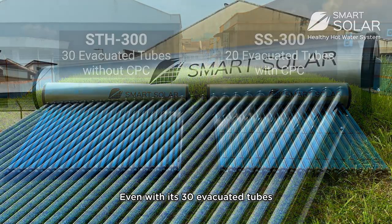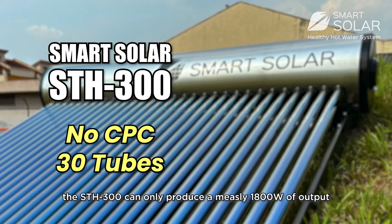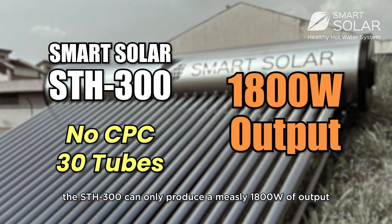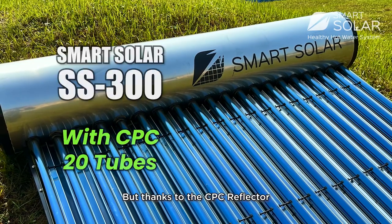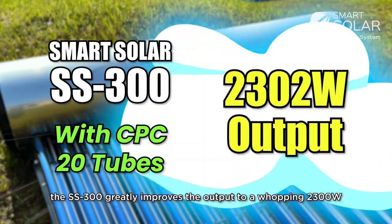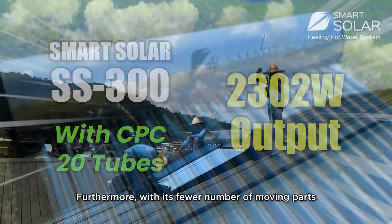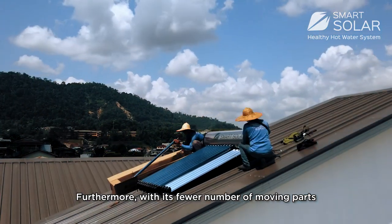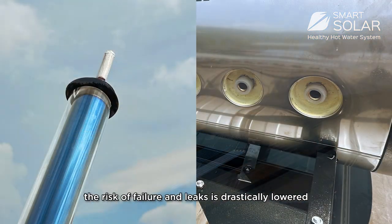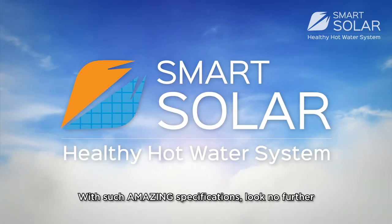Even with its 30 tubes, the SDH 300 can only produce a measly 1800 watts of output. But thanks to the CPC, the SS 300 greatly improves the output to a whopping 2300 watts. Furthermore, with its fewer number of moving parts, the risk of failure and leaks is drastically lowered.